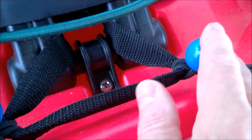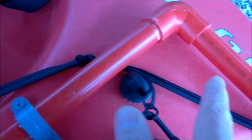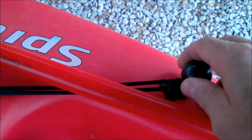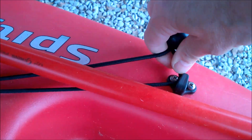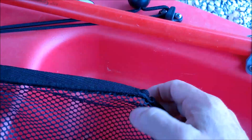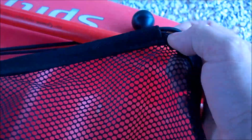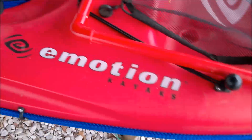The strap comes out the back. I have a ball bungee attached to another ball bungee, and I'm just using the hooks here that were on the kayak to hold it down. This came with the kayak as well. I have the same system on the other side, and that holds the seat from sliding forward.